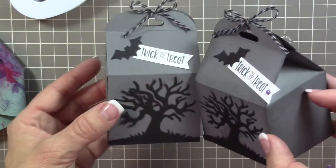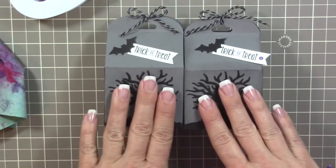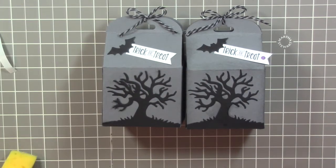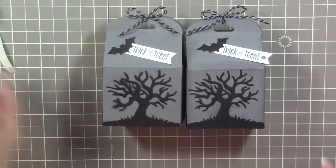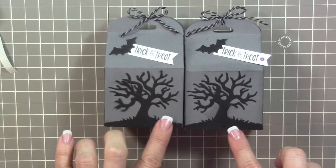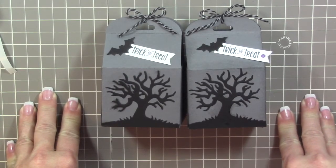There is the finished project! You can see the first version I made without the sponging and without the enamel dot, so you have two different versions to choose from. I hope you liked today's project — if you did, give it a thumbs up. Head over to my blog at iStampin.com for all the product details and supply list, which you'll also find in the description box below. Sign up for my exclusive newsletter, and subscribe to my YouTube channel. Join me tomorrow for 12 Weeks of Christmas — we're on to week two! Bye guys!